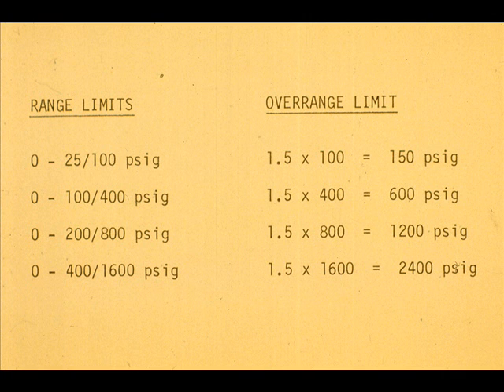The overrange pressure limit for a given measuring head is 1.5 times the upper range limits. The zero may be suppressed to 300% of the minimum span. The suppression plus the span must not exceed the maximum span.